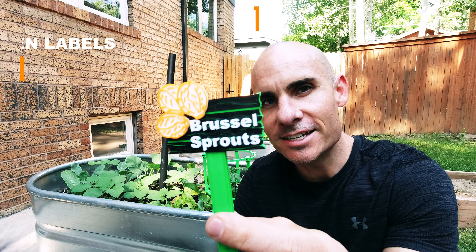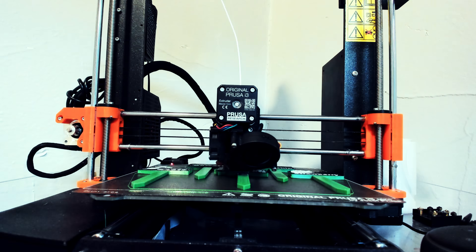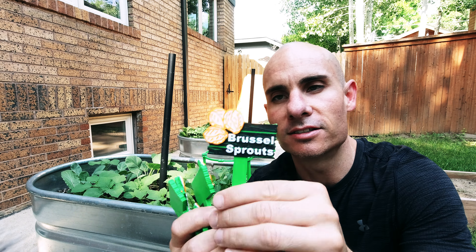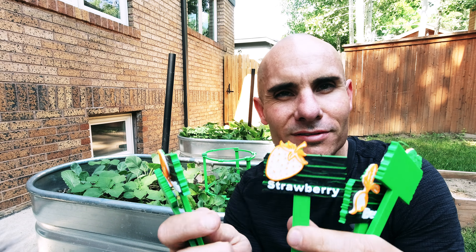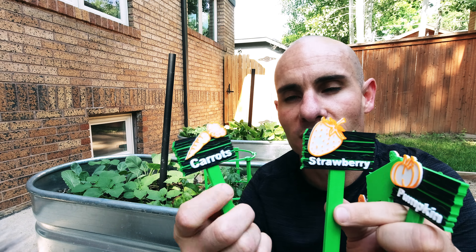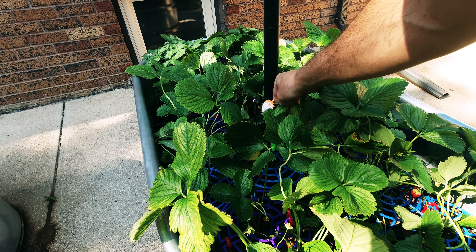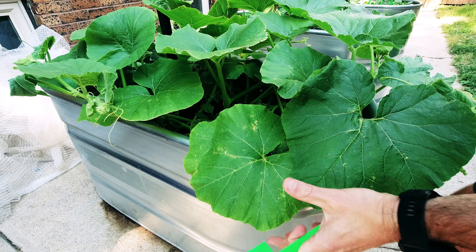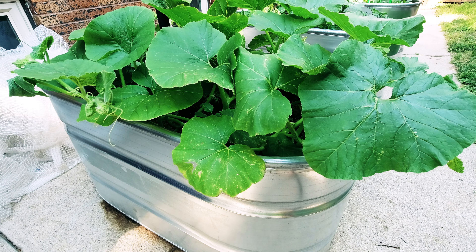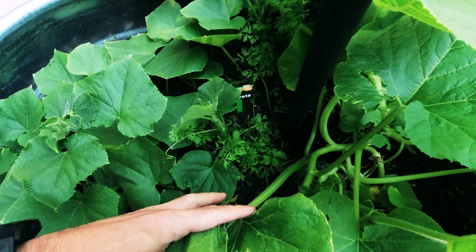What good is having vegetables if you can't tell what you've actually planted in each planter? To make that easier, I found these on Thingiverse. The cool thing about these is they can print with multiple materials so you can have different colors at different layer heights — and you don't need a multi-material printer, it just changes the color at different layer heights. You're able to print off a couple dozen different types of vegetables and even individualize them so the colors match the vegetables themselves, like I've done here with these carrots. We've got beets over here, strawberries obviously over here, brussels sprouts, pumpkins, and carrots in the middle.